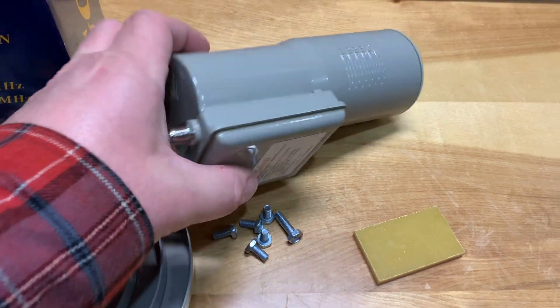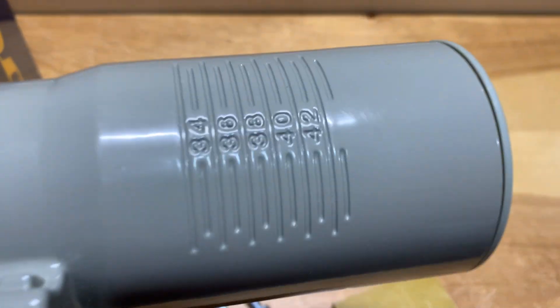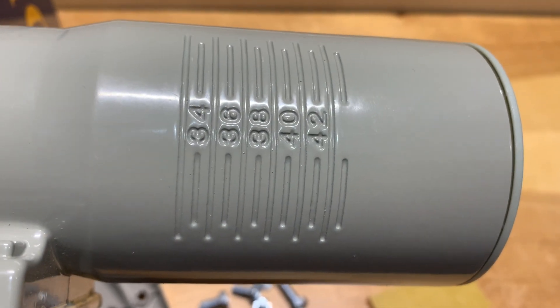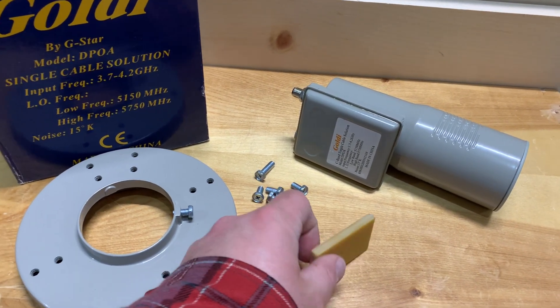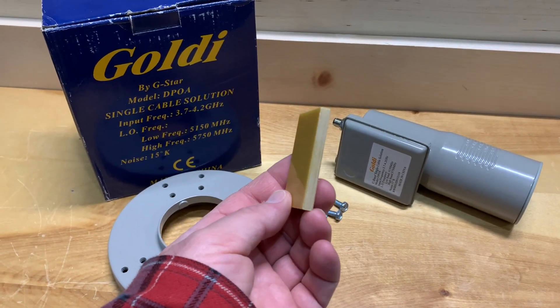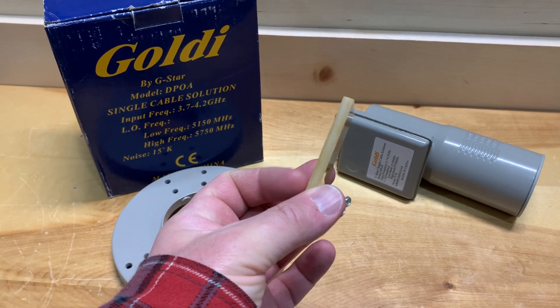Also on this LNB, you'll notice there's a scale for setting up the skew angle, and on the side are some index marks for setting the depth of the LNB. One part not mentioned yet is this plastic plate — it's known as a dielectric, and what it does is convert your LNB from a linear LNB to a circular LNB.